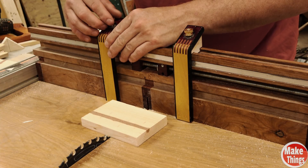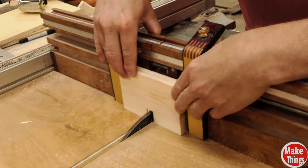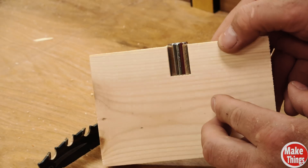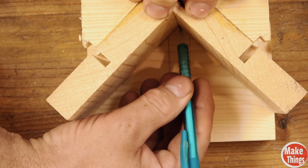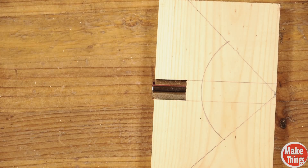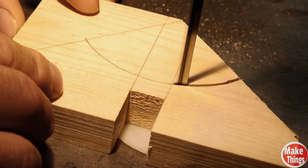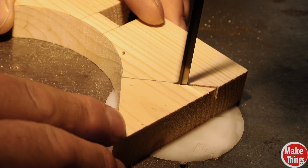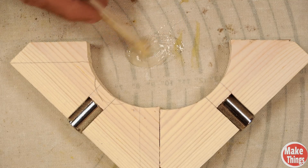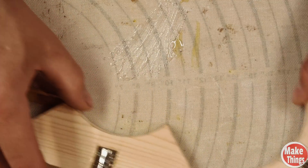We'll notch out the center with the crosscut sled. The spacer just barely fit inside the center. Now we'll find the center of the spacer and line it back up against the V sled, adding pencil lines and a rounded center. The bandsaw will quickly finish it before we add some epoxy. We'll add glue and we're done!